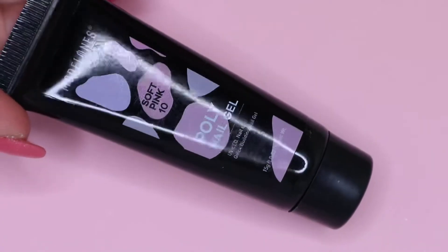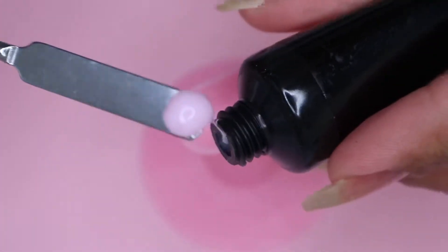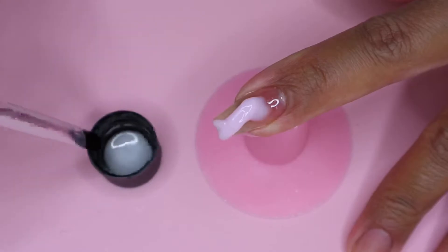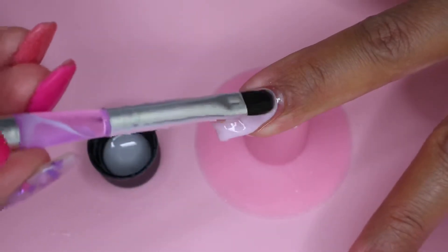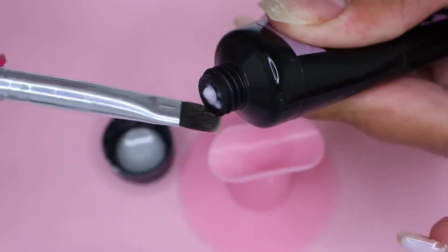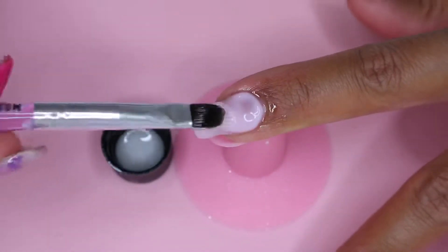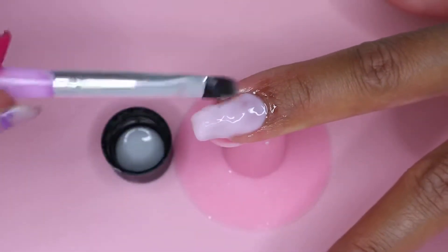Now moving on to the polygel application. I squeeze a small bead of polygel on my spatula and then apply it on my nail. I dip my brush into the slip solution and spread the polygel evenly. This is my first time using polygel on my nails, but it's actually not as hard as I thought it was going to be. The polygel spreads quite easily, and every time it starts to stick to my brush, I just dip the brush into the slip solution. My first impression is that it's pretty good, easy to use, and a beginner-friendly product.